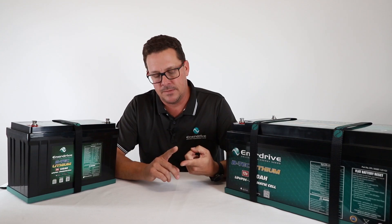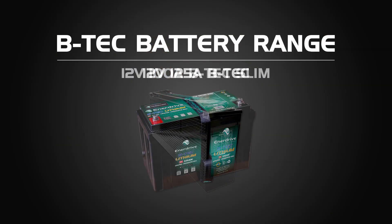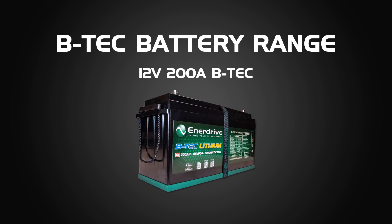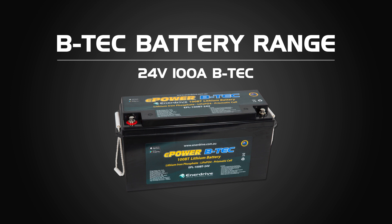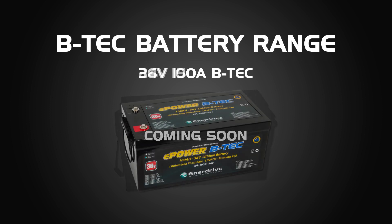Our lineup of BTEK batteries includes the 12V 100Ah Slim, the 12V 125Ah G2, the 12V 200Ah G2, and our newly released 12V 300Ah G2. We also have the 24V 100Ah (currently G1), with the 24V 150Ah G2 coming early 2022. For trolling motor marine applications, there's the 36V 100Ah, which is a Generation 1 battery.